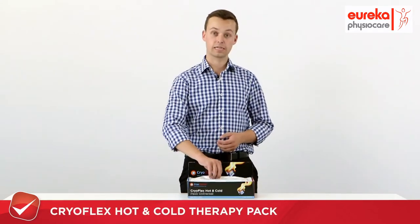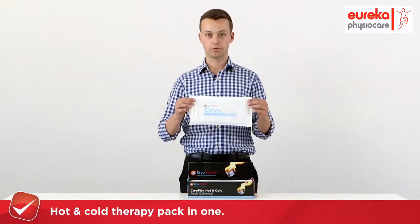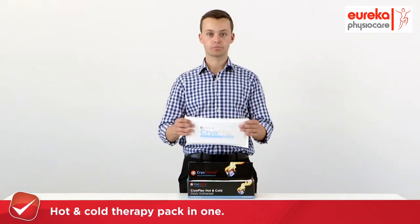Hello, I'm Silas and today I'd like to show you the CryoFlex Hot and Cold Therapy Pack. This is a fantastic product, as in one pack you have both hot and cold therapy. All you need to do is pop it in the freezer or in the microwave and you can use it for either. It's also reusable.